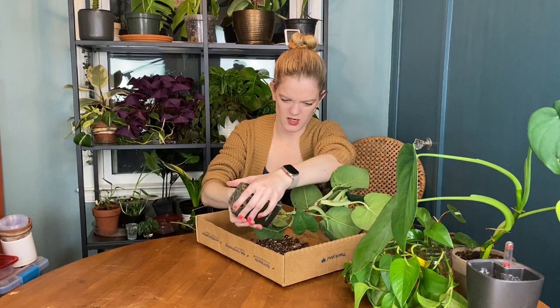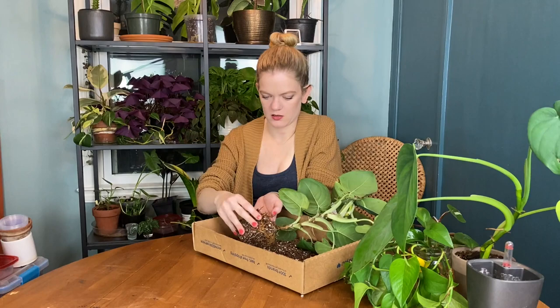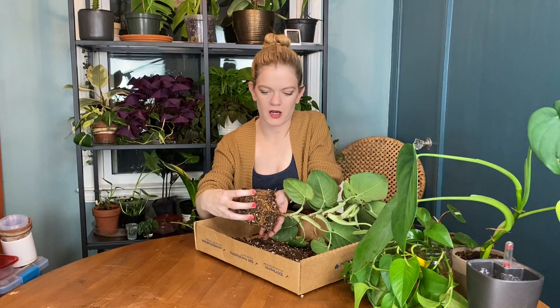I don't want to pull too hard. I got it! All right, the roots do look pretty decent. It's not pot bound, but it probably needed a repot anyway, even though it wasn't like insanely pot bound — a little bit. It's going to get an up-potting no matter what, so I figure this is good.